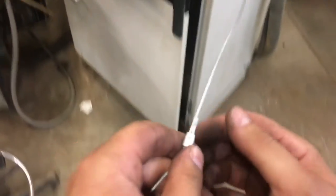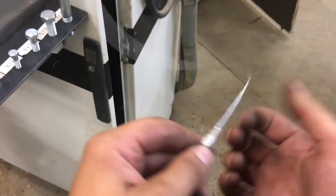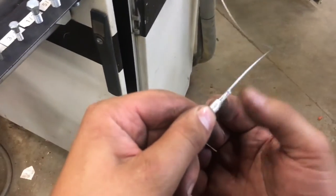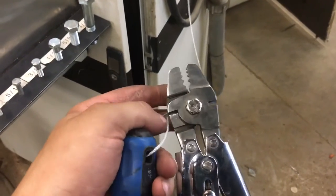Using something as simple as aircraft cable — this is what not to do. When you're grabbing the screwdriver, all these sharp strands are sticking out in your hand. I'm going to cut this off and show you how to do this properly.